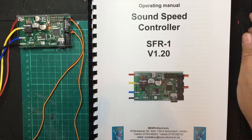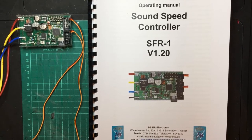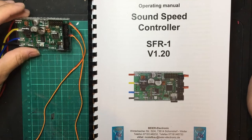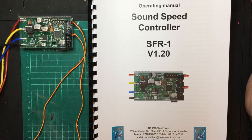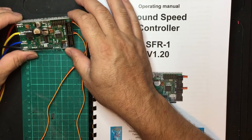Hello everyone, welcome to the start of filming about the SF-R1 sound and speed controller from Bjerg. I have no idea how many of these videos I'm going to make — I'm just starting with this unit. It's a very advanced unit. On this video I'm just going to quickly go through some of the pages in the manual and how they refer to the actual unit itself.